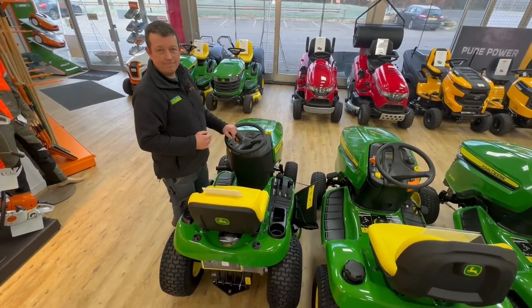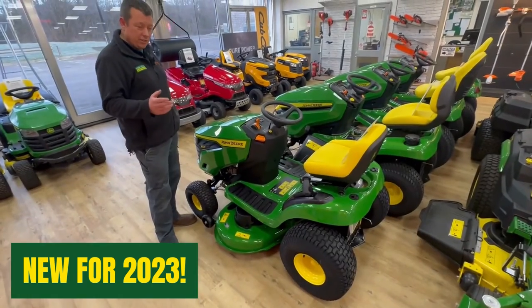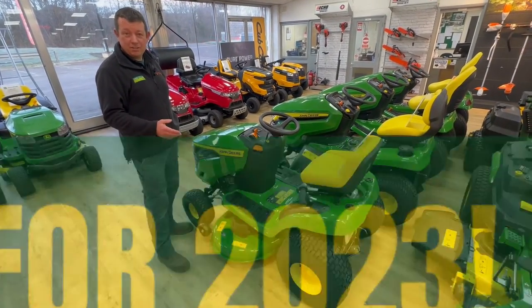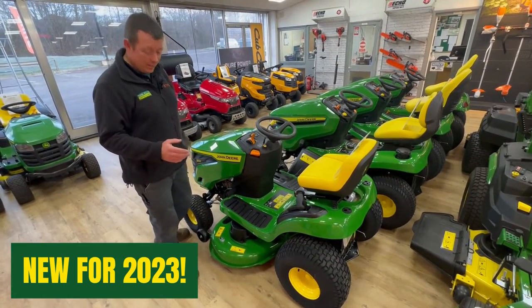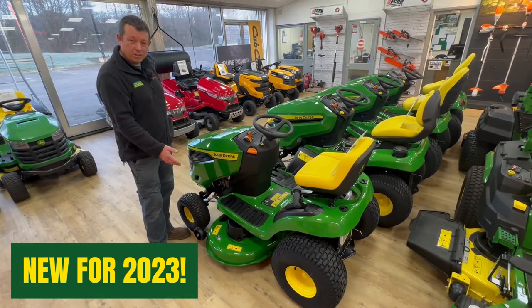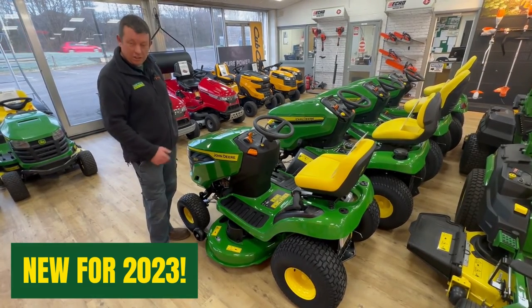This year, 2023, John Deere have introduced a new deck colour. For around about 25 to 30 years they've always had the yellow, but this year all the decks on the smaller tractors are going to be in the green.